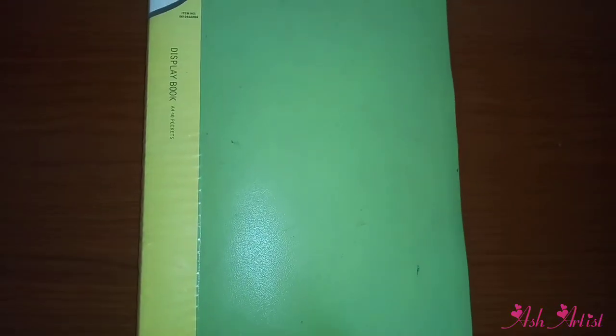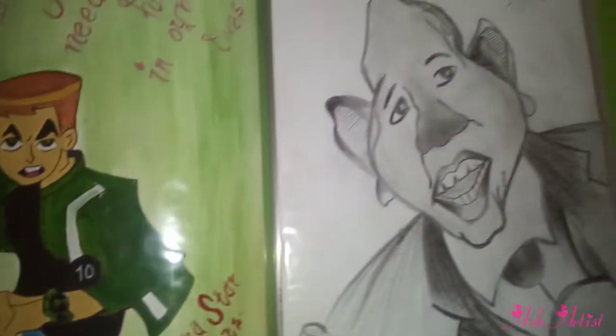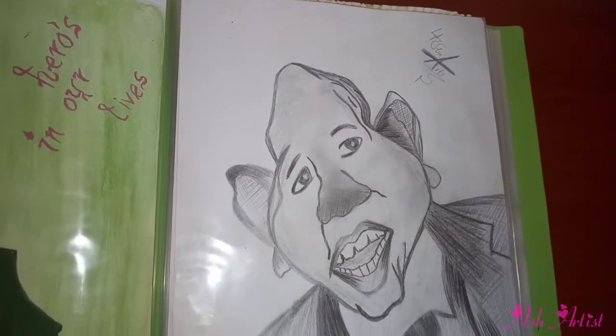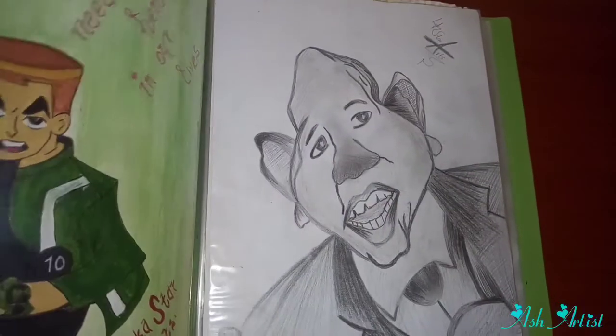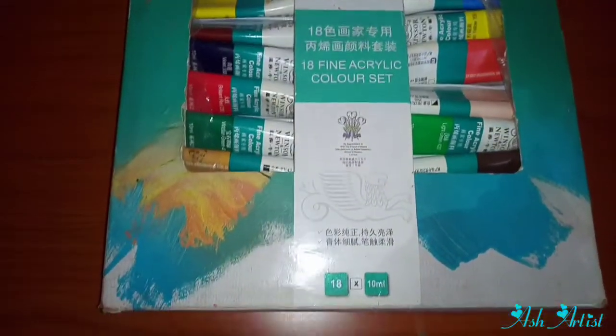Then there's your display book — this is an A4 size. I used to use this back in high school; you can use it to store your art so it doesn't get dirty or ruined. These are some of the pieces I did back in high school that I store in this display book.